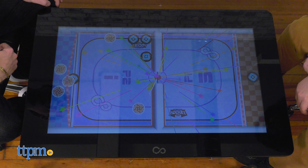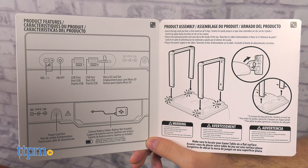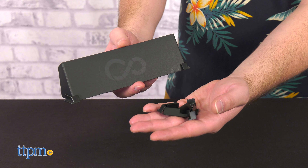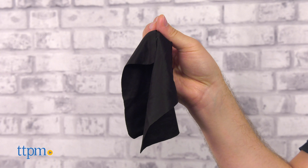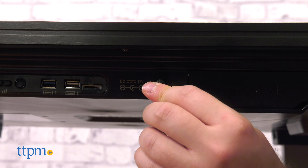The Infinity Game Table is extremely easy to set up out of the box and comes with a bunch of extras including coasters, game blockers with stands, and a wipe cloth. Plug the table into a power source and press the power button to get started.